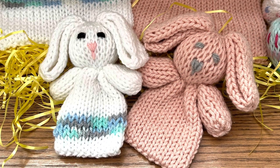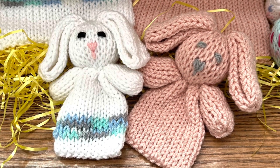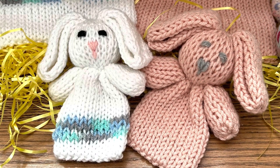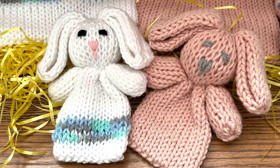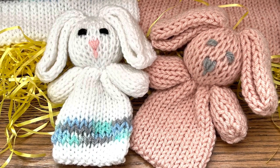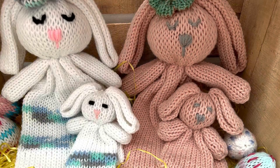Hello friends, this is Shelly from Koala Knits and Knacks. Thank you for clicking on this video. We are going to make this adorable little baby cuddle bunny lovey — it's just the cutest little thing, fits in the palm of your hands.